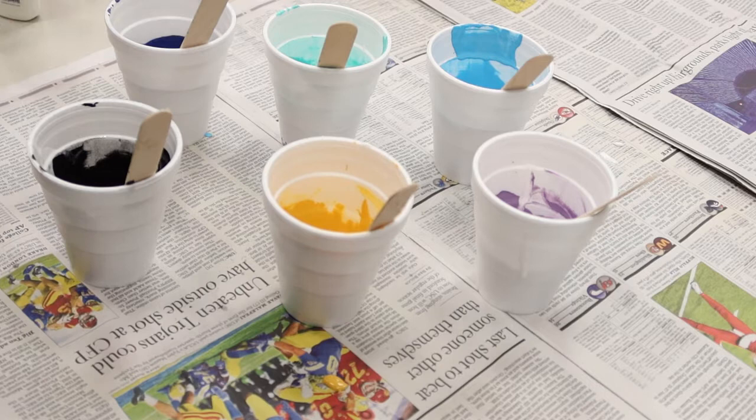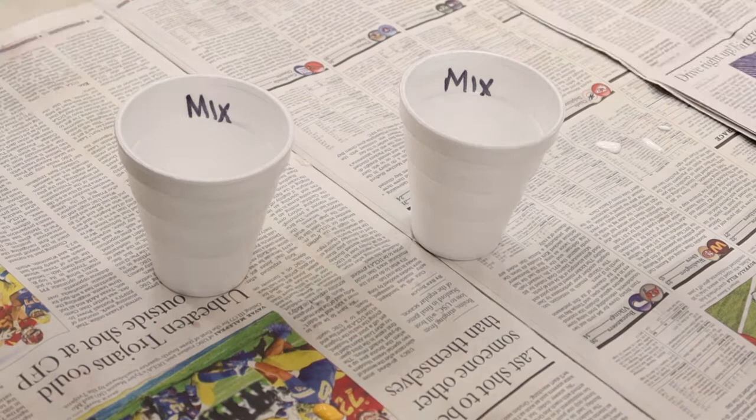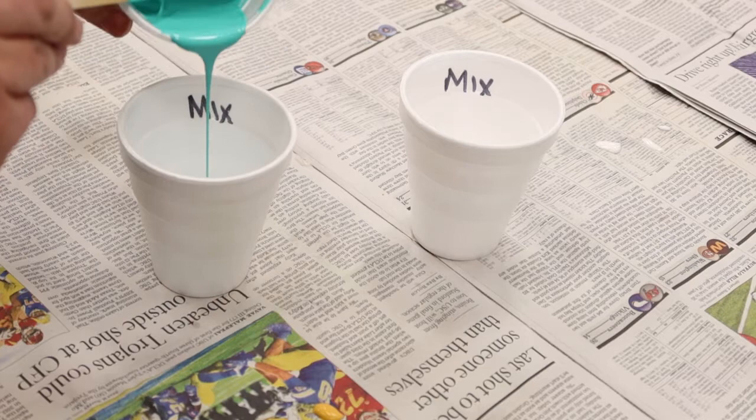Now we're going to pour each color into our mixing cups — not mix them, just layer them. Let's start with this color and pour just a little bit. That's a good amount. Let's go ahead and do the yellow.